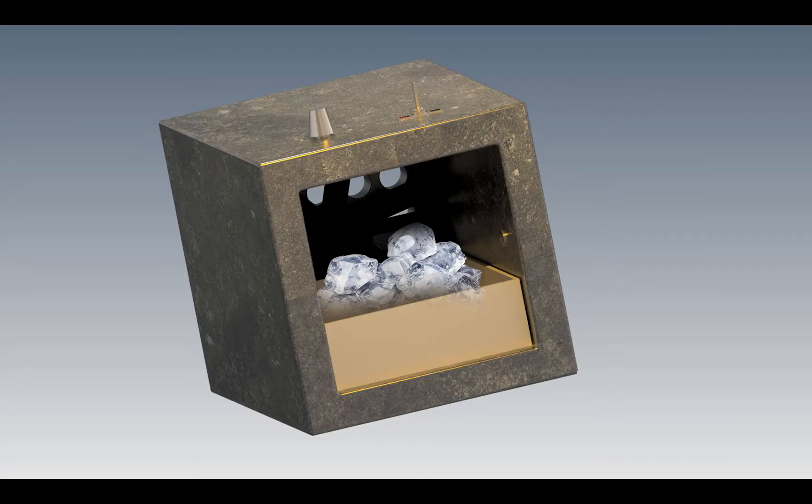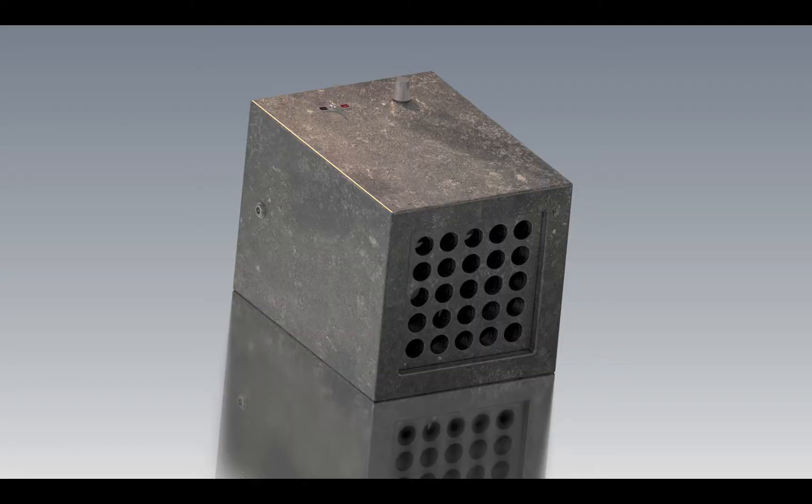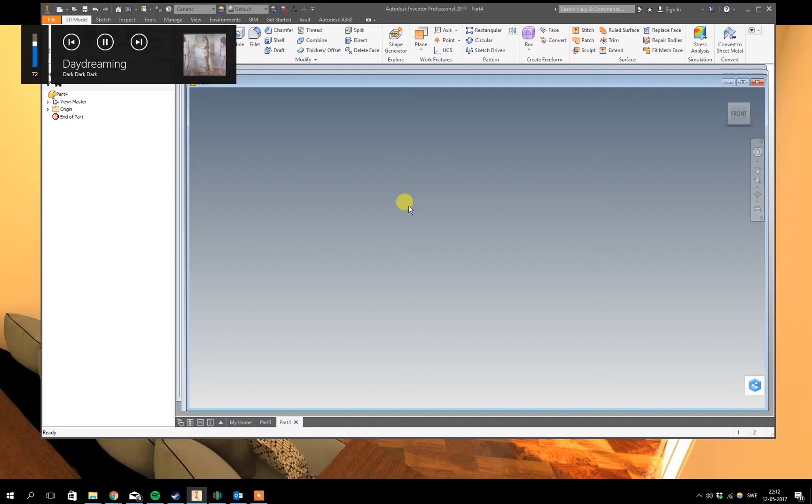I have already ordered everything that I need, so I will put some links in the description if you're interested in building one yourself. But now it's time to start 3D modeling. This time it's visualization and rendering — next time we will 3D model the molds instead.